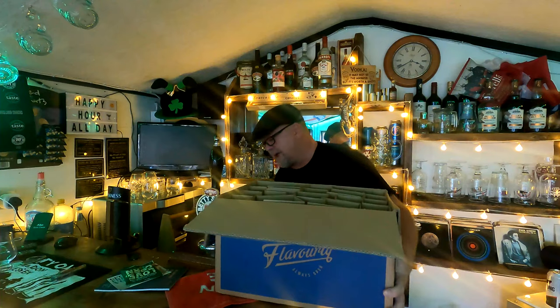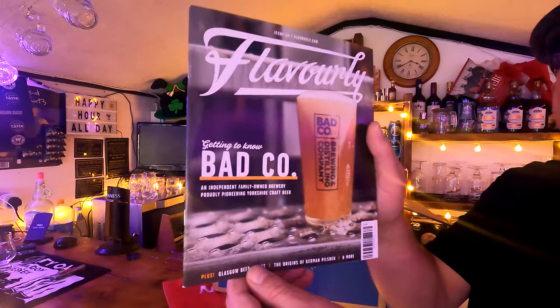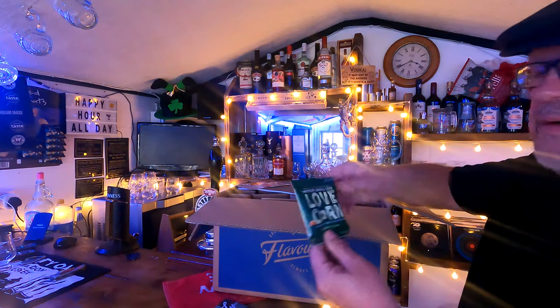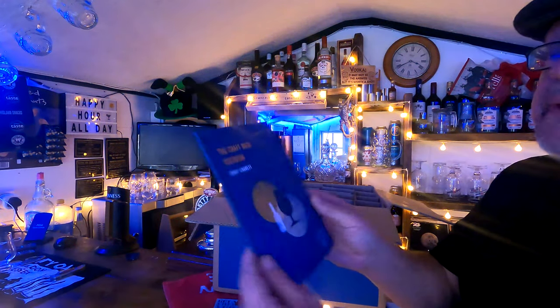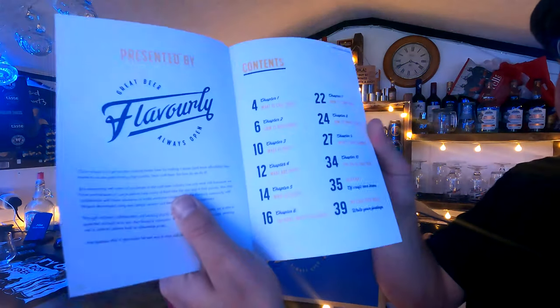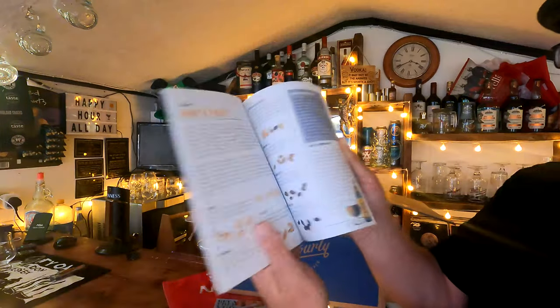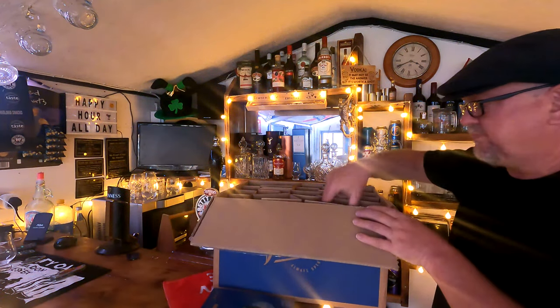I can't remember exactly — I think there are 34 cans or something. Let me bring the bits and bobs in closer so you can see them. First off, the Flavorly magazine they send in the box, a packet of snacks — you don't always get this — and the Craft Beer Textbook by Johnny Garrett. It covers what is craft beer, how is beer made, what is malt, hops, etc. — a little afternoon read with a couple of quiet craft ales.